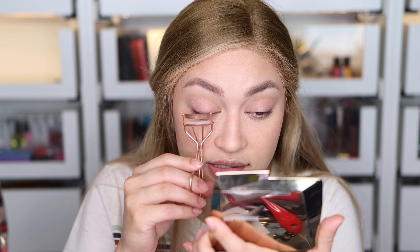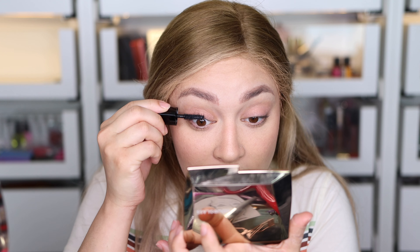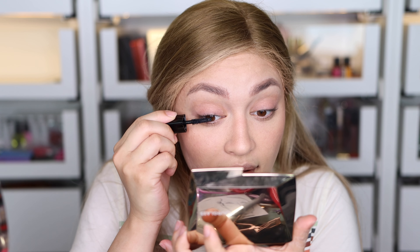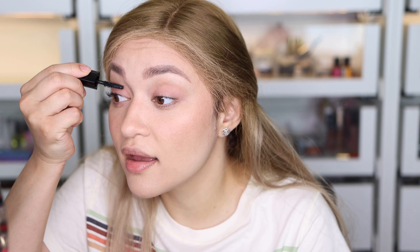Now let's curl these lashes and try that mascara. If I like it, I might buy the full size at the Sephora winter sale — I'm waiting for that sale even though we just had one recently; I want another one. It is very subtle — I'm not sure if this is one that people love or not. I'll have to see.